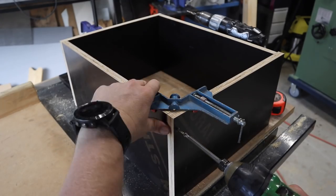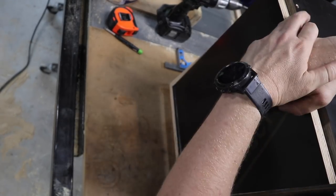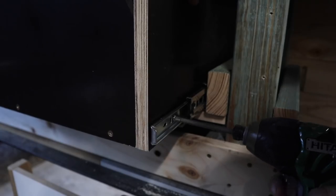What I'm building here is a couple of boxes to integrate some drawers into this cabinet so that I can utilize as much storage as possible. I found that drawers are one of the easiest ways to organize things in my garage.